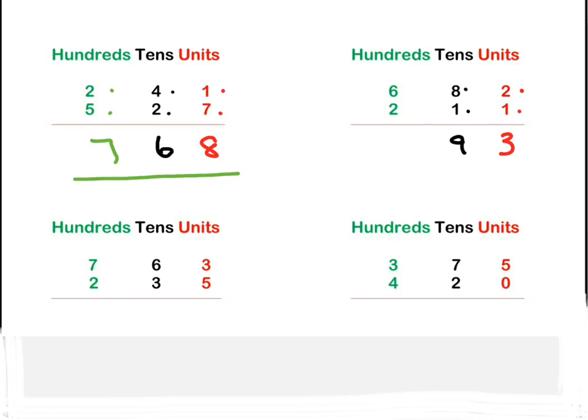Then on to the hundreds: six plus two is eight. So we have 893. Hopefully you're getting them right!